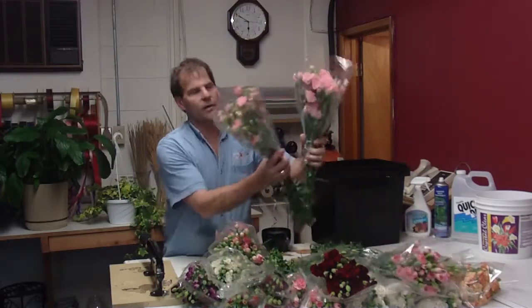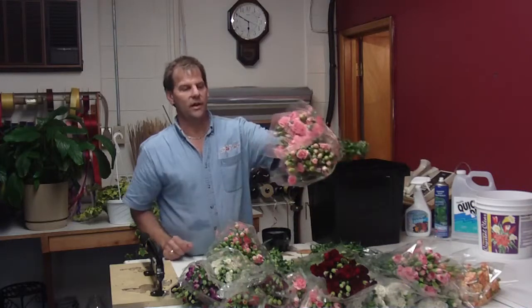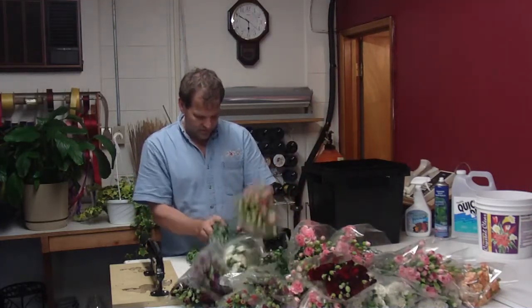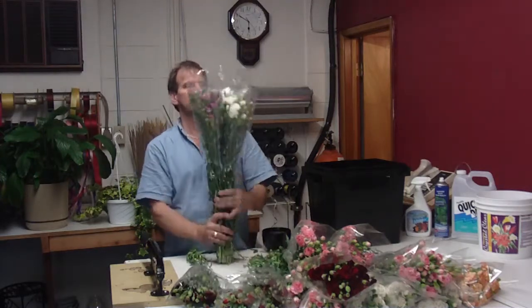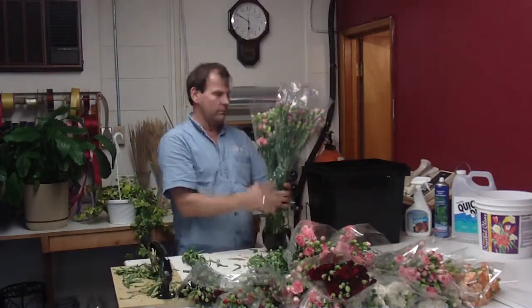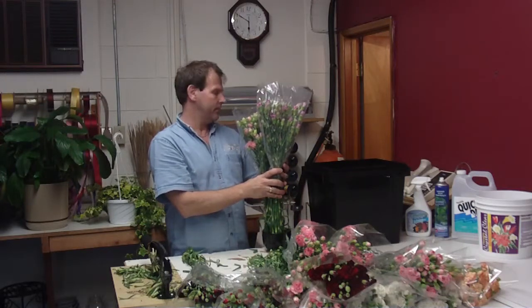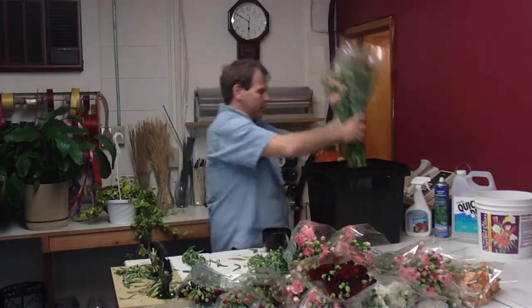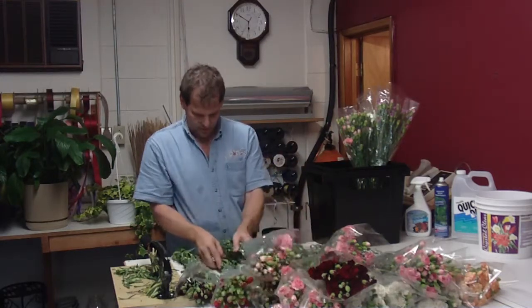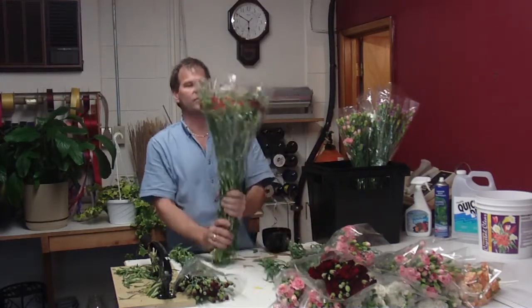This is a nice assortment of Mexican mini carnations. Some are a little bit more of an open cut, which is nice — they do hold. Give them a good cut, Quick-Dip them. When you're filling a bucket of floral solution, we use Crystal Clear. We've used it for a while and it works for us.